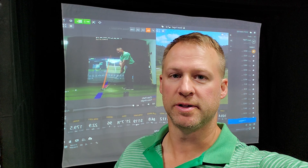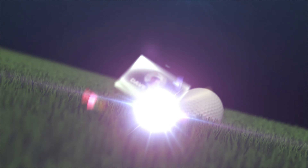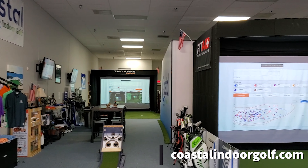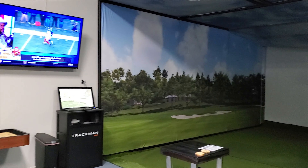Hey guys, Dave Fogel here. We're at Coastal Indoor Golf. We're going to do a little testing of the Trackman versus the Swing Caddy SC200 and the Mevo. I want to give a shout out to Brian at Coastal Indoor Golf for letting me shoot this video here. If you're ever in Jacksonville, check it out — three huge Trackman hitting bays. This place is awesome.